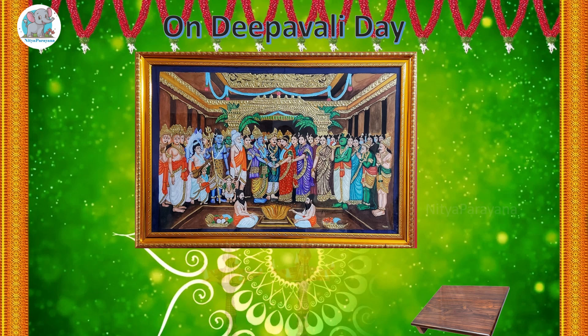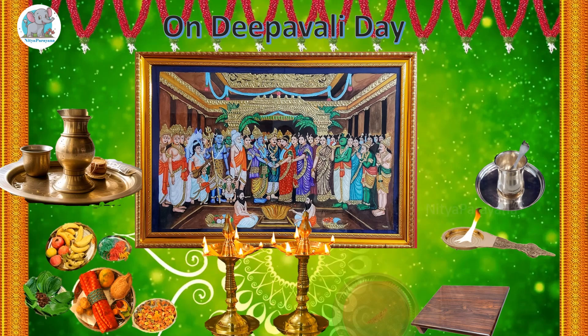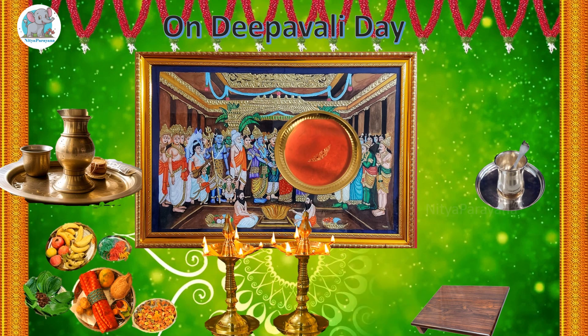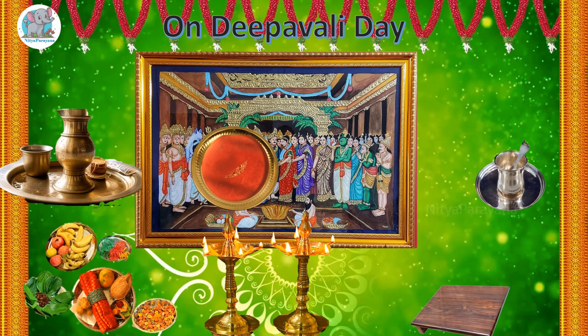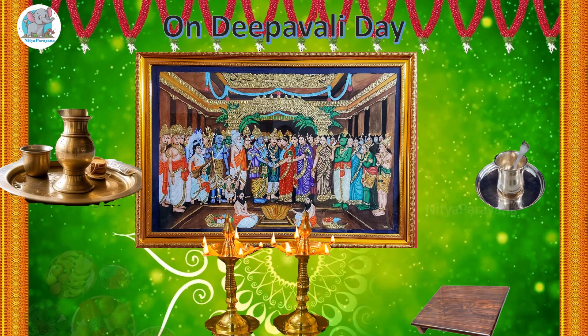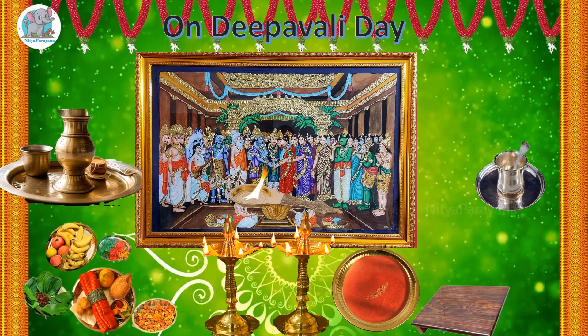On the Deepavali day, one is supposed to wake up early during Brahma Muhurta. Light the Devara Deepa. The elder man in the house should bring a small quantity of hot water and keep it for puja. Even if the water is from the bathroom, it should be okay. Aachamana, Archana, and Naivedya are performed.